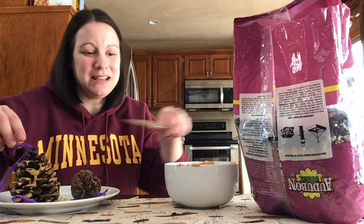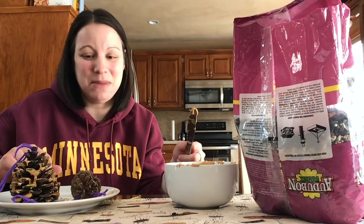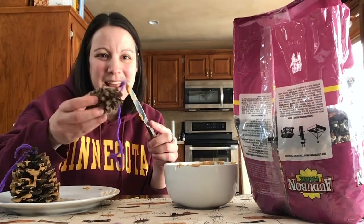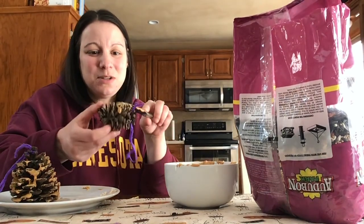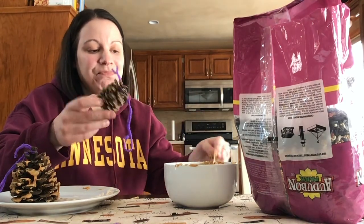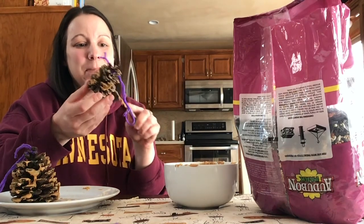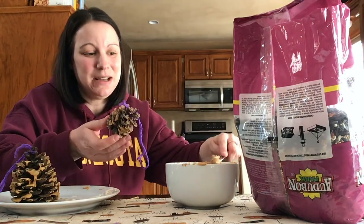The next step is to take your peanut butter. I melted mine in the microwave a little bit to make it more spreadable. And you're going to spread the peanut butter onto the pine cone. You're going to want to cover the pine cone with peanut butter so that your bird seed will be able to stick to it.